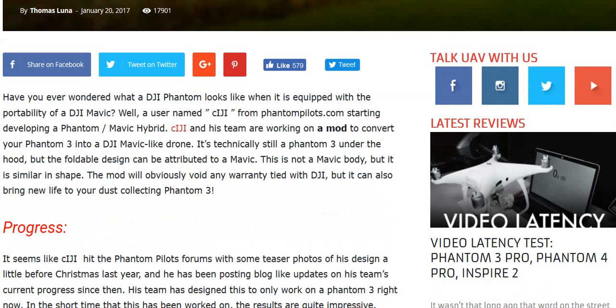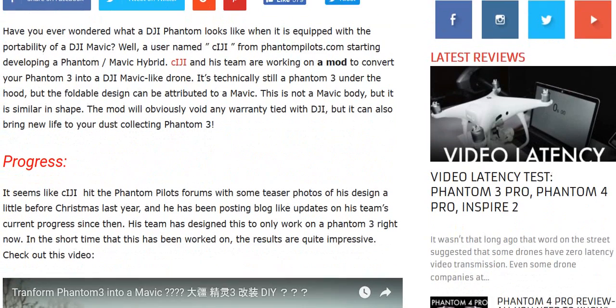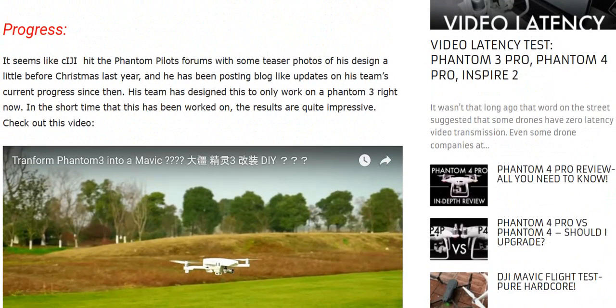According to the story: have you ever wondered what a DJI Phantom looks like when it's equipped with the portability of a DJI Mavic? Well, a user named Ciji from phantompilots.com started developing a Phantom-Mavic hybrid. His team is working on a mod to convert your Phantom 3 into a DJI Mavic-style light drone. It's technically still a Phantom 3 under the hood, but the foldable design can be attributed to the Mavic. This is not a Mavic body, but it is a similar shape. The mod will obviously void any warranty tied to DJI, but it can also bring new life to your old Phantom 3.